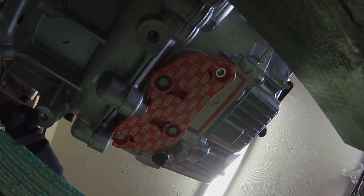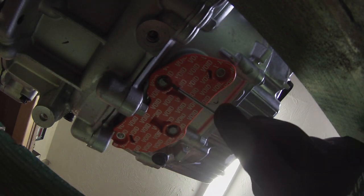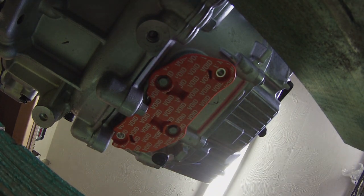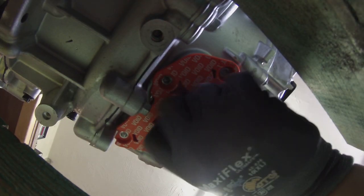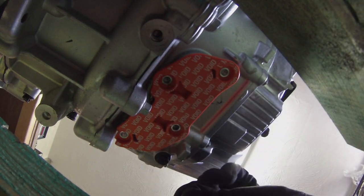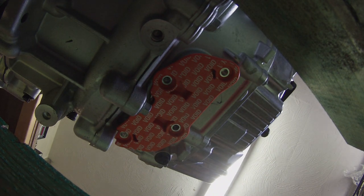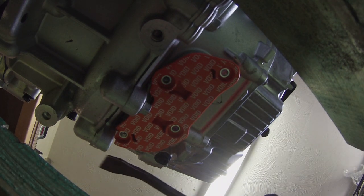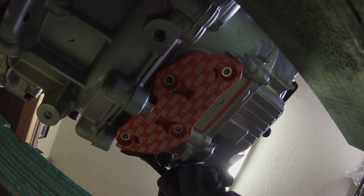Looks like we have got two 8mm fasteners here and two kind of mounting pins here as well. Let's get the socket on that. We have got two studs out of there. We have got a pry bar - this will be on O-ring seals in here, so we should be able to just pop those O-rings quite nicely.